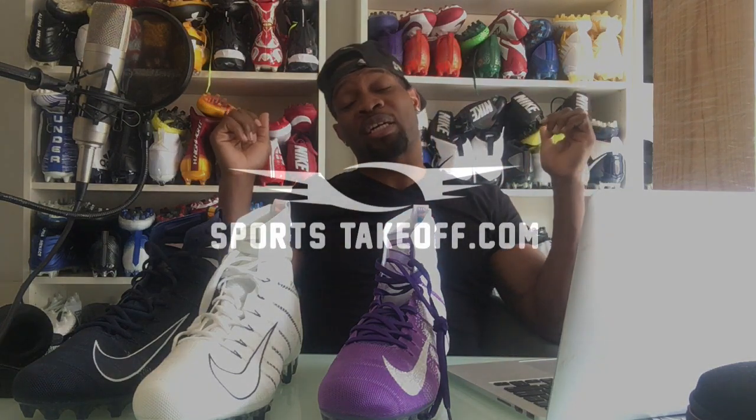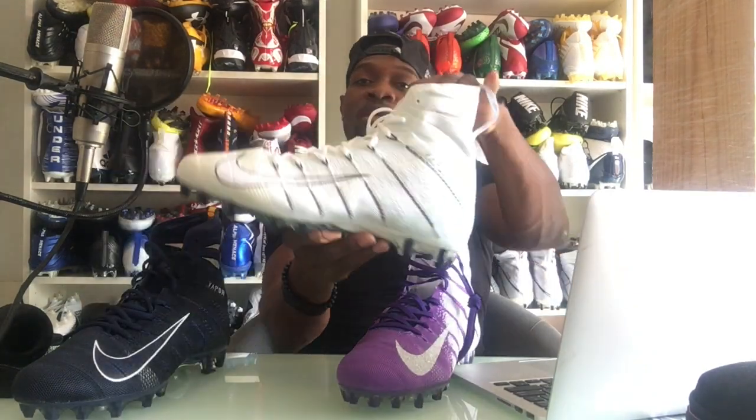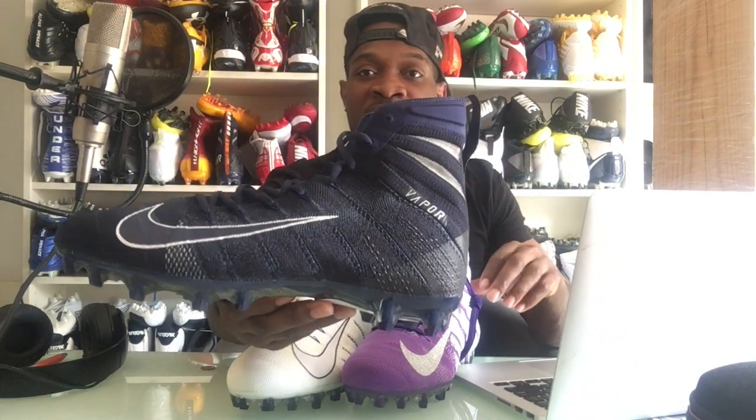Welcome to another episode on SportsTakeoff.com. Today we're going to take a quick look at the Nike Vapor Untouchable 3 Elite version. I'm going to show you a few colorways — while they come in a lot of colorways, here are three I can show you right now: the purple and white, the all white, and the navy colorway.